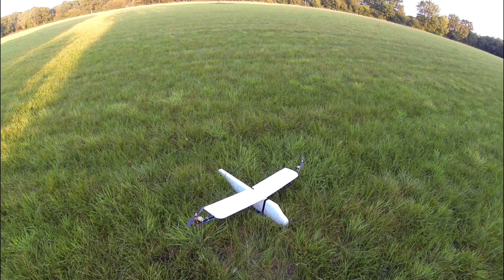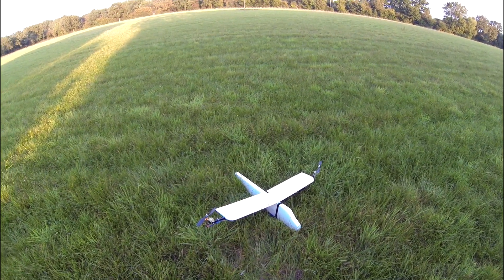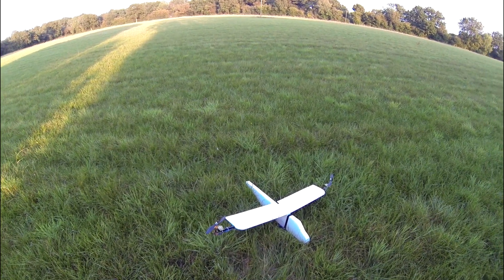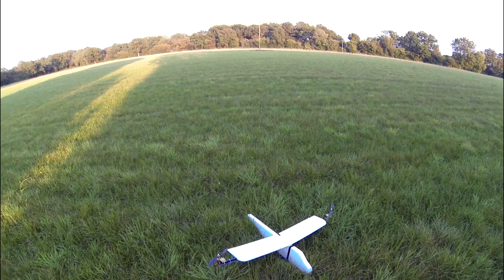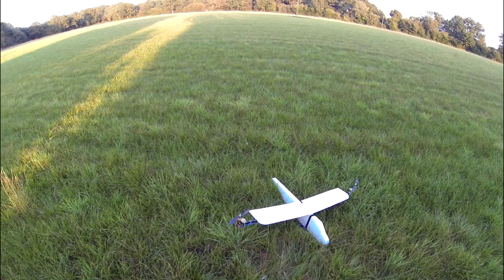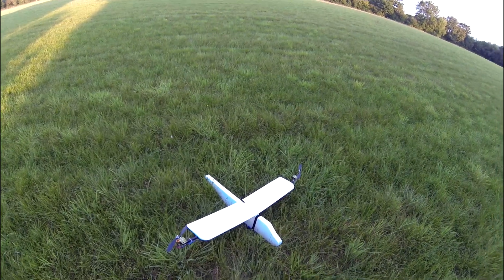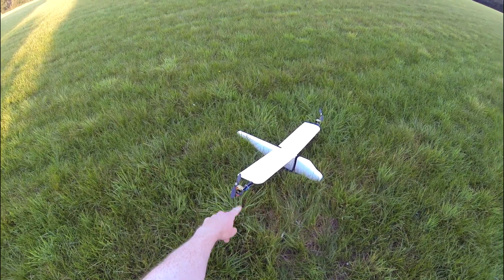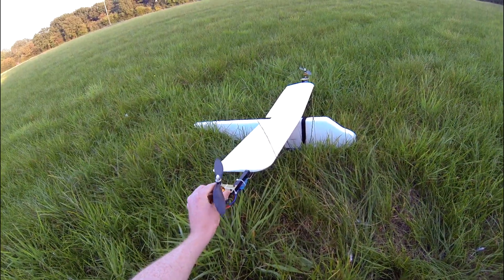This is my new vertical takeoff Osprey tiltrotor type plane. The previous one flew but was a bit inefficient — only flew for about three and a half minutes on a 3S 3000 pack. The battery got really hot, so I've redesigned it with some lighter weight materials and I've decided to test whether it's possible to use one servo on each wing for the tilting mechanism.